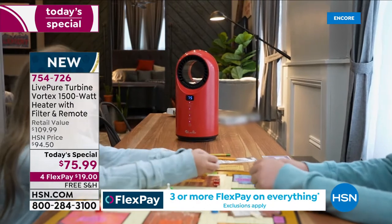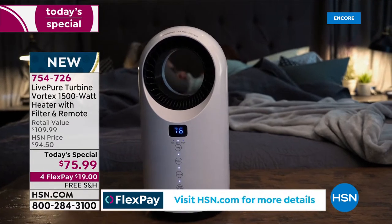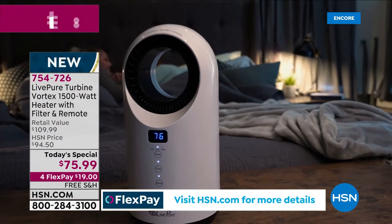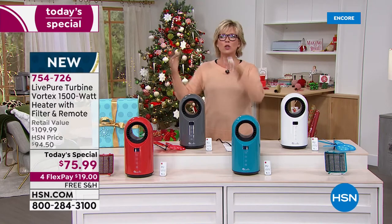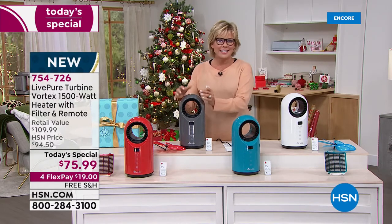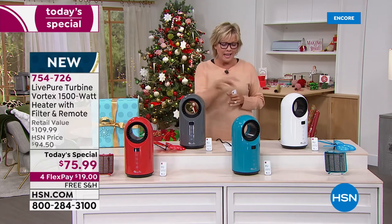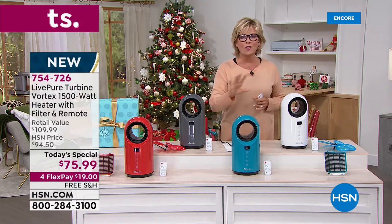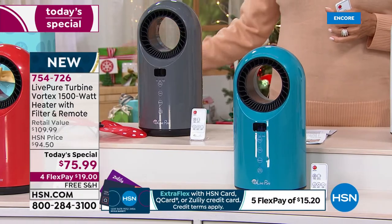We've offered free shipping today, and on four Flex it's $19. If you have an HSN card, add that fifth flex and make it only $15. It's one of those great ceramic heaters that heats up faster because it's ceramic and cools down faster because it's ceramic — it's built to last. Take this camping in the summer to circulate the air. It does have an oscillation feature, and this is very high end for a very little price tag, today only.